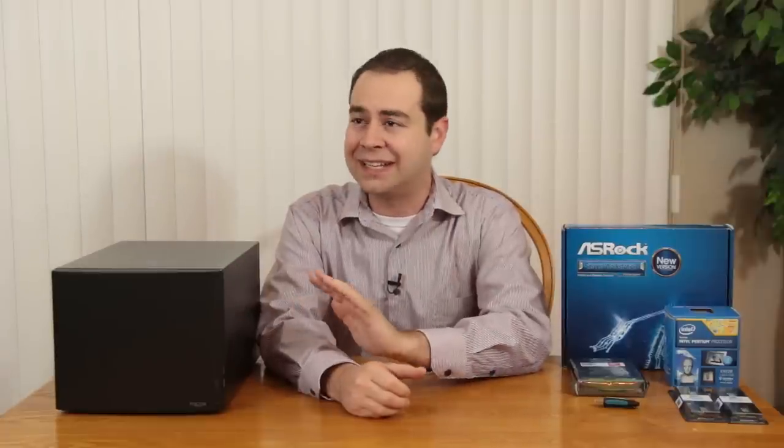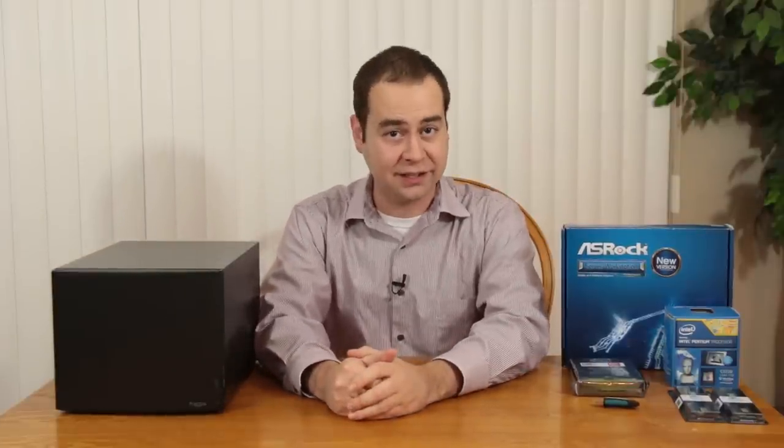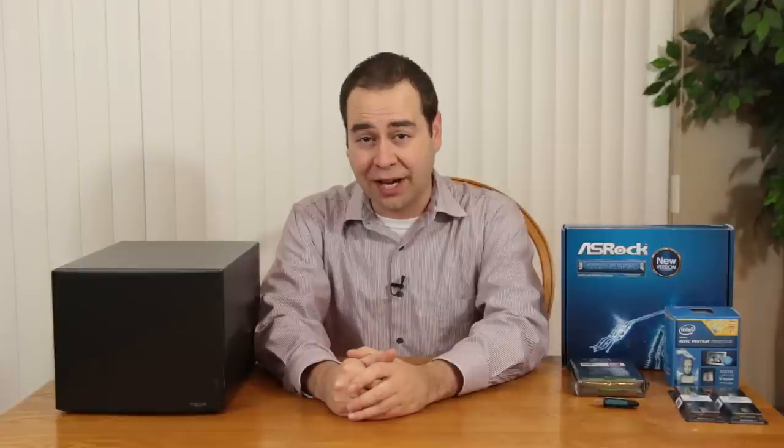Hello everybody and welcome to Tech Uploaded. I'm Chris, and today I'm taking some advice because so many of you, after I did this NAS box — which I think was like late spring, early summer — kind of freaked out. You were like, whoa, whoa, whoa. You're using the ZFS file system and you're not using ECC memory. You are asking for disaster, because apparently that file system is not friendly at all to any kind of memory errors popping up, and considering it's running 24/7, that could be a big problem.